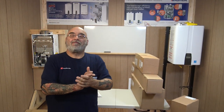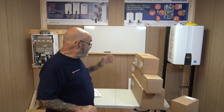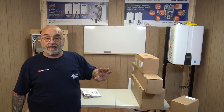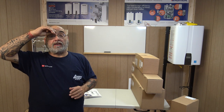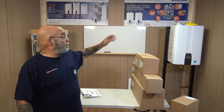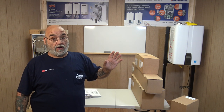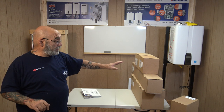Hey YouTube, Mike the tankless guy here. Today we got in most of Navien's concentric venting for their NPN model units. When you're going to be installing them inside and venting them outside, the only way to do that with an NPN is with their concentric venting. This is opposed to their NPE model, which can be vented with PVC only — no concentric with that one.